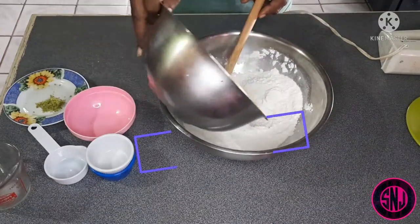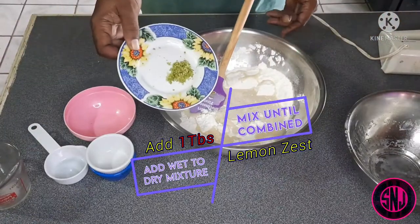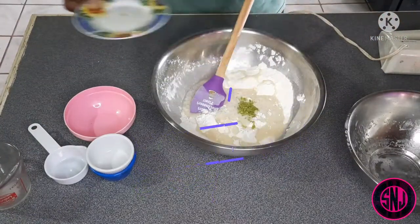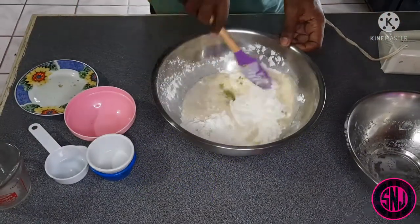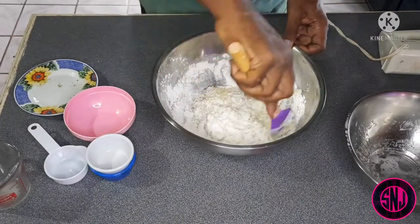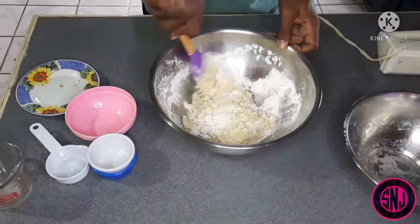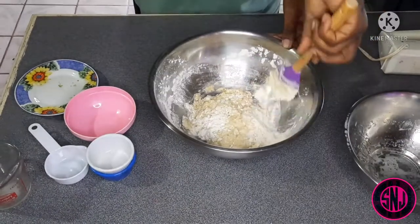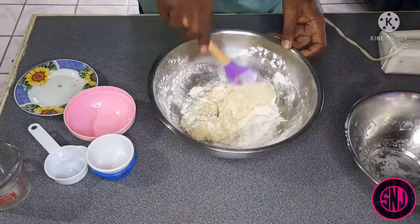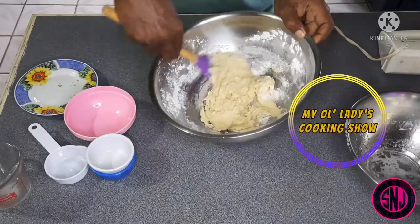Now that we've finished combining all of our wet ingredients, we're going to add it to our dry mix, followed by one tablespoon of lemon zest. We're going to mix this for about 10 to 15 minutes or until it all comes together. After a few minutes you can see our dough is coming together nicely. This recipe was inspired by my old lady's cooking show — I'll have a link in the description box and in the i-cards above.